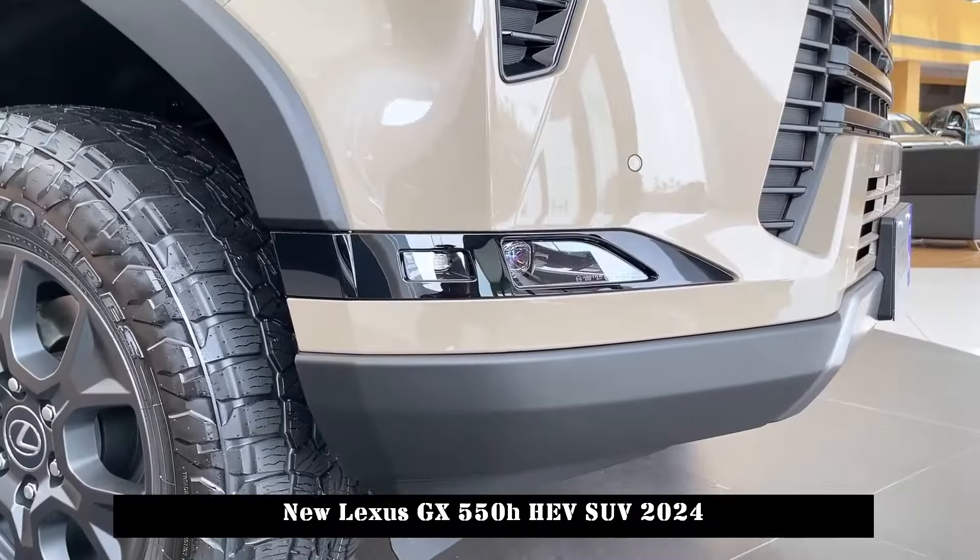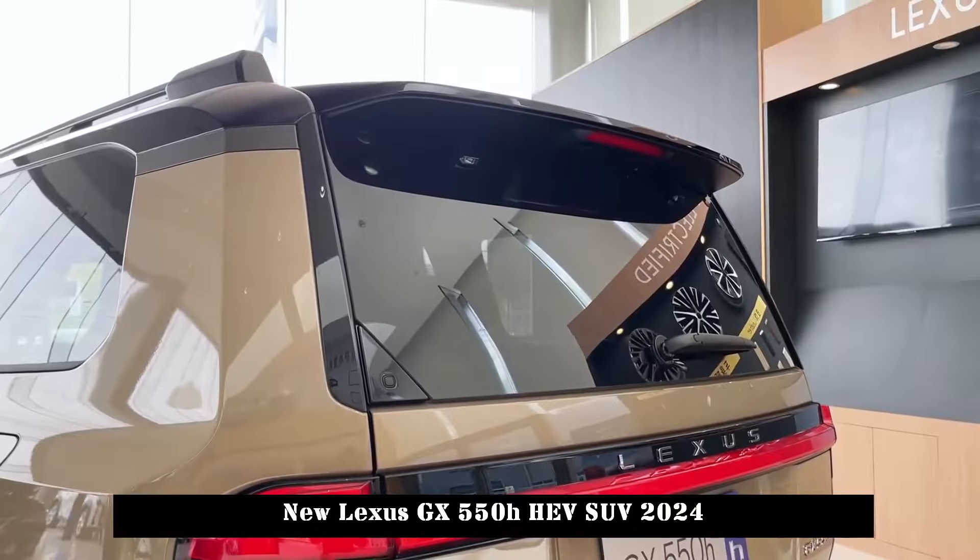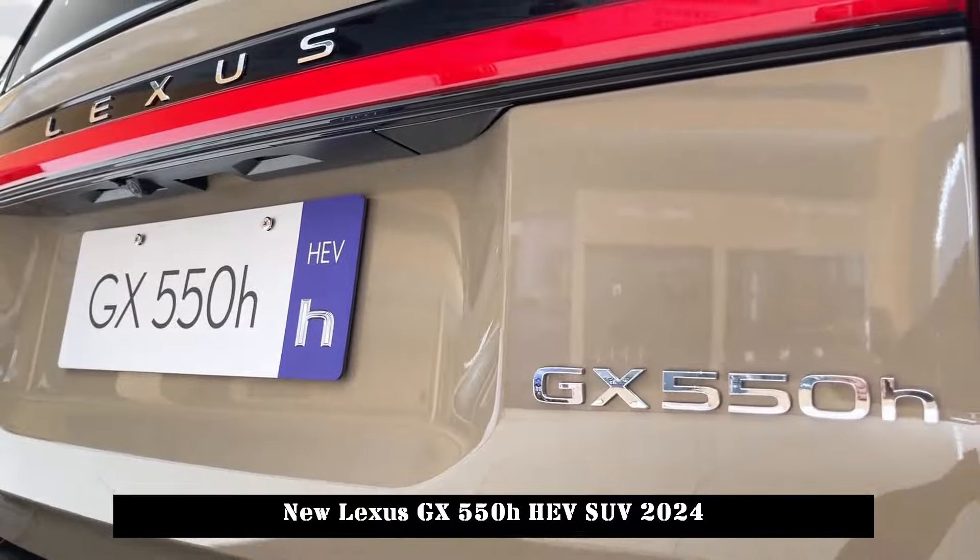The new car and the new Land Cruiser, the third-generation model of the GX Automobile Series, are based on the TNGF architecture, which will provide superior off-road performance.